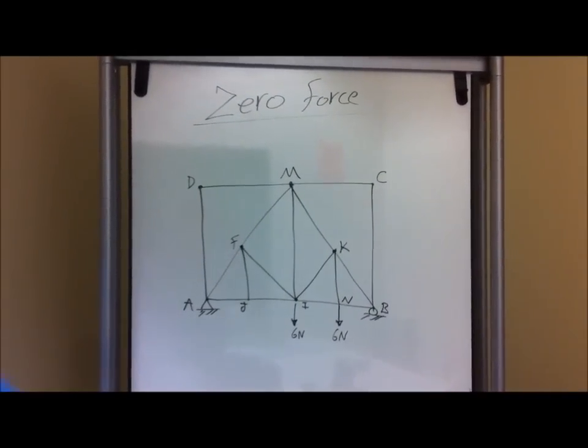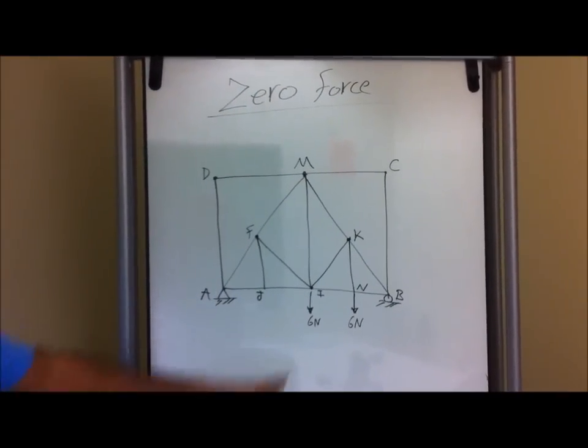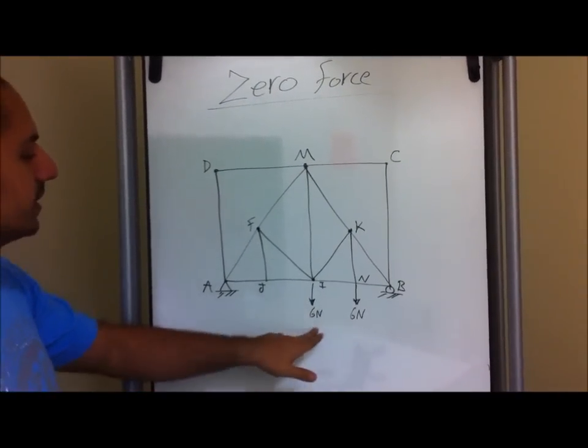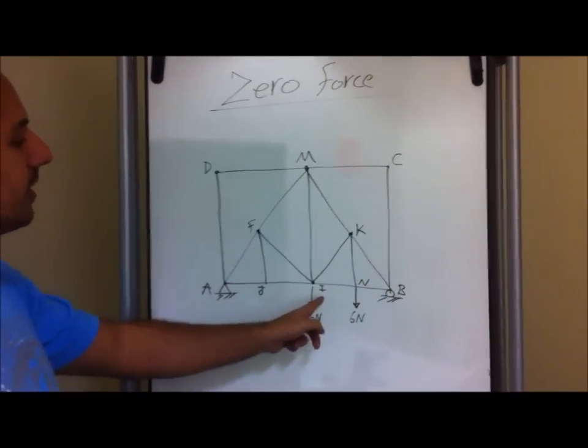Alright guys, this is a continuation for the zero force members, but this is a more complicated problem. Just by looking at this problem, we have an external force, with forces at joint N and I.